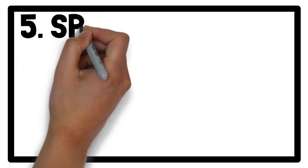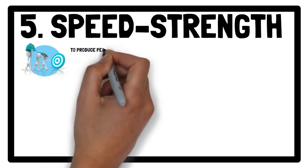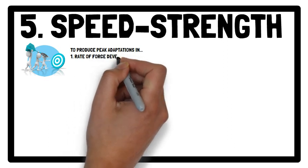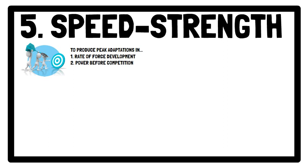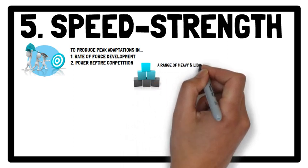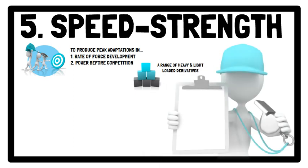Moving on to Speed Strength. The aim here is to produce peak adaptations in rate of force development and power before competition — in other words, to increase explosiveness. As optimal load for power production may be joint specific, strength level and movement pattern dependent, a range of heavy and light-loaded derivatives should be prescribed to train various aspects of an athlete's force-velocity profile.